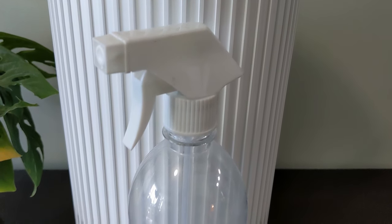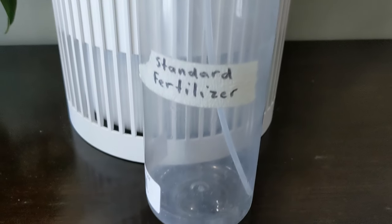You'll also want to get yourself a sealable reusable one-liter plastic container. Even a spray bottle is fine as long as it can seal tight.